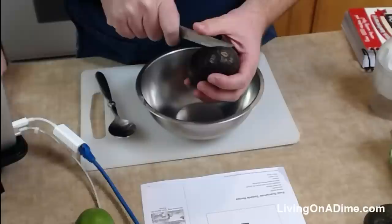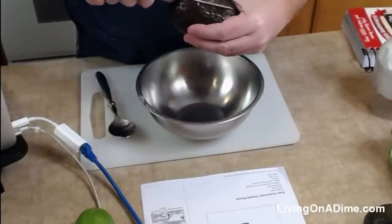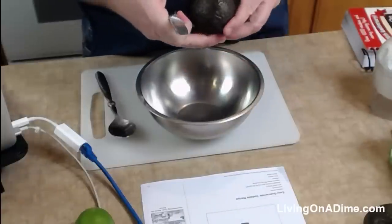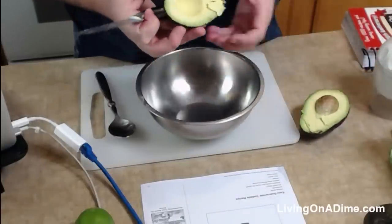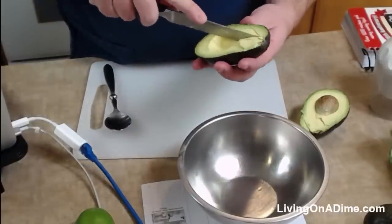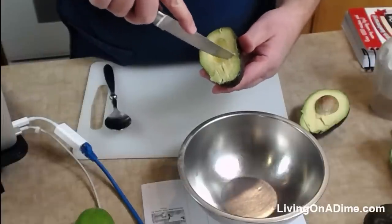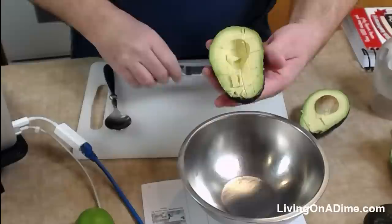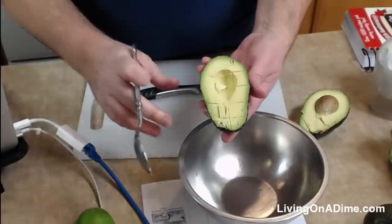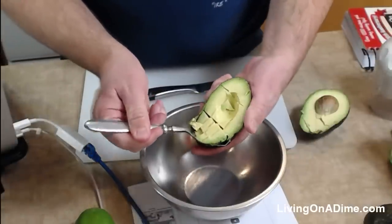Guacamole is pretty easy, it's super tasty. And I can't believe as a kid I never tried it. I'm going to show you a little trick that Tara does sometimes — she cuts across because it's easier to scoop them out. Then you can scoop them out and it makes these little cubes. But this avocado is nice and soft, so I really didn't need to do that. This is so amazing!